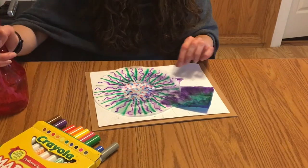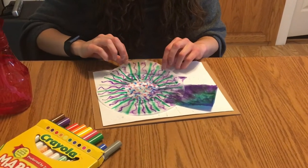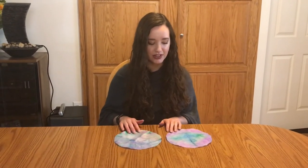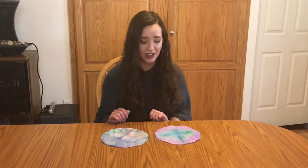We're going to go ahead and let those dry. So I let those dry, and now you can see that we have some very fun tie-dye coffee filters.